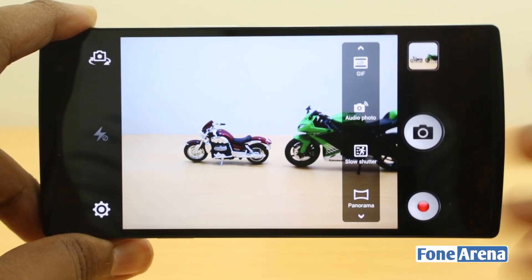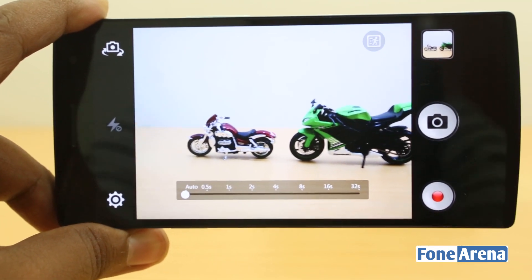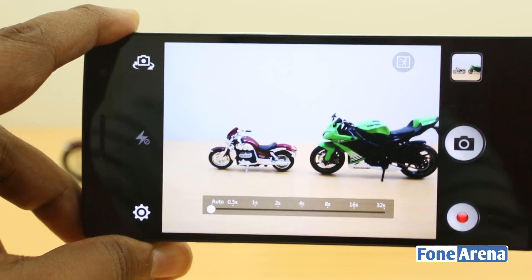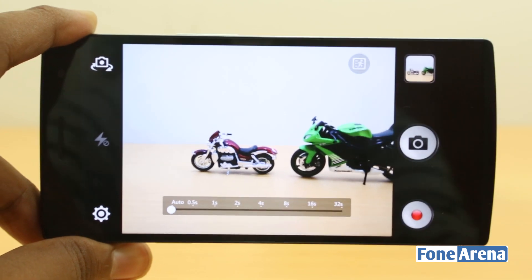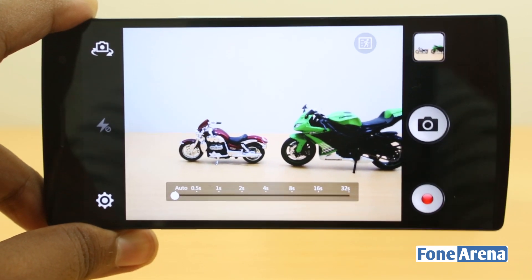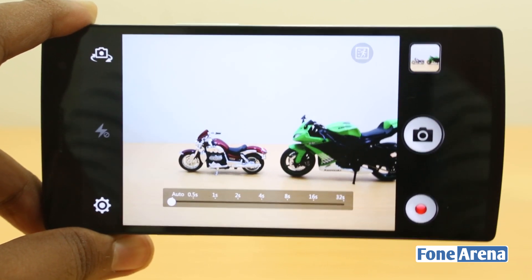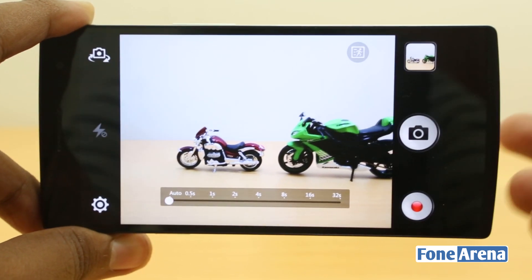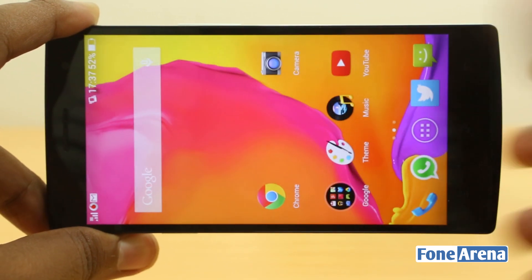The next special mode is Slow Shutter. This is the only phone in the world with 32 seconds of shutter speed, which is remarkable. For an f/2.0 lens this means you can create beautiful light paintings. Previously, phones offered about 8 or 16 seconds, but 32 seconds is mind-boggling. It's very useful for light paintings — a creative field of photography using light streams to portray something. You can also create light trails with controlled exposure using this mode. Here are some slow shutter samples.